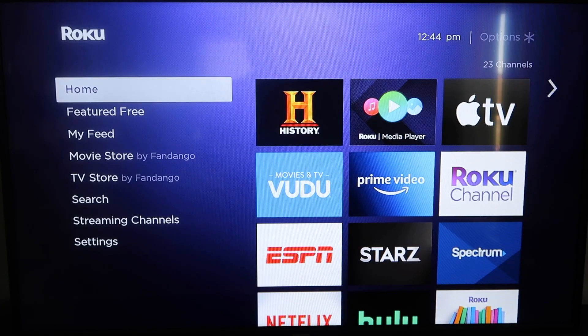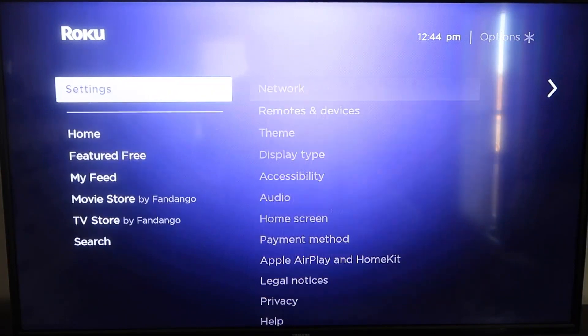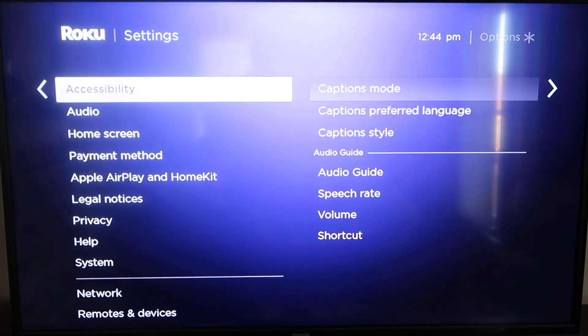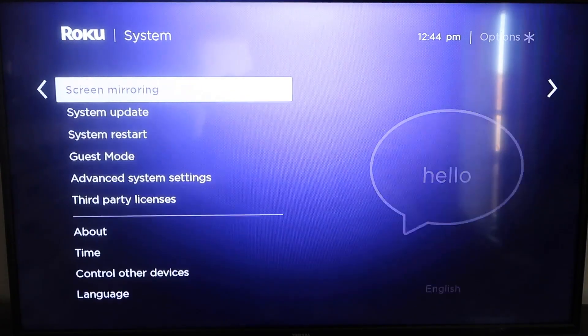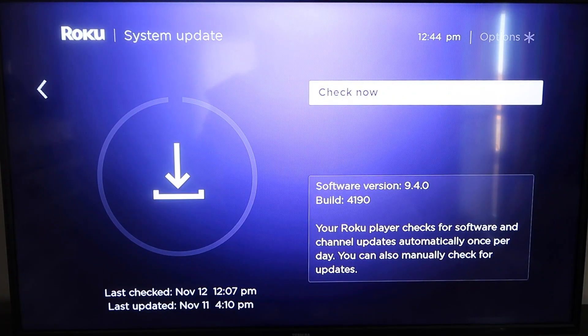First, grab your remote control and hit the home button. This is the home screen. You're going to want to make sure that your Roku is all the way up to date on its latest firmware. Go down to System, click over, then go to System Update and click OK. Then click Check Now — it'll make sure it's on its latest software update.